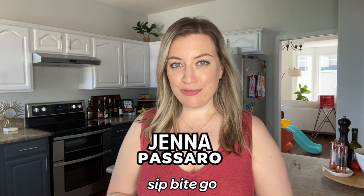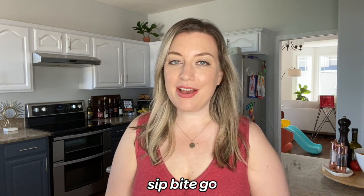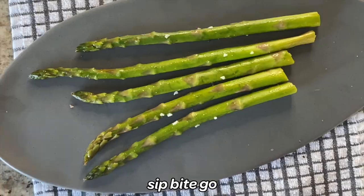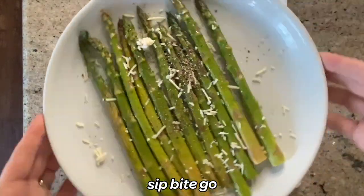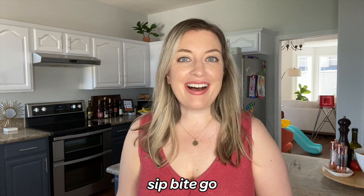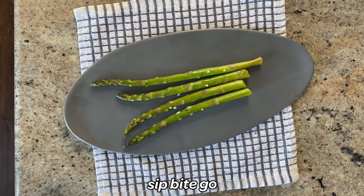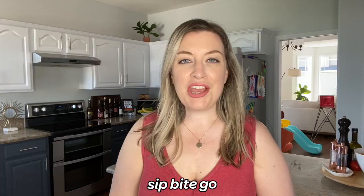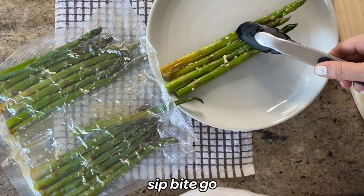Are you curious about sous viding vegetables? Today I'm going to teach you how to sous vide asparagus. There are two types of asparagus, so I'm going to teach you the difference between the thick asparagus and the thin asparagus. Once you sous vide asparagus, you can enjoy it for breakfast — maybe serve it with some sous vide poached eggs and a little sous vide hollandaise sauce — and of course for lunch or dinner. You can finish sous vide asparagus on the grill, finish it in the oven, or not finish it at all, because it actually tastes delicious right out of the bag.